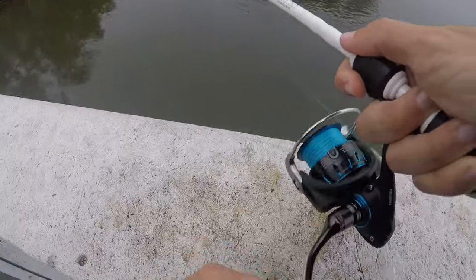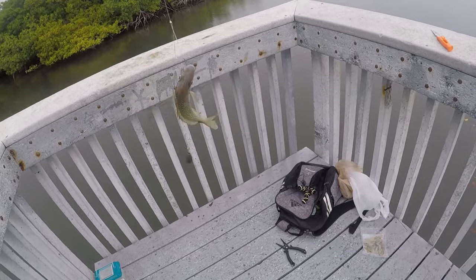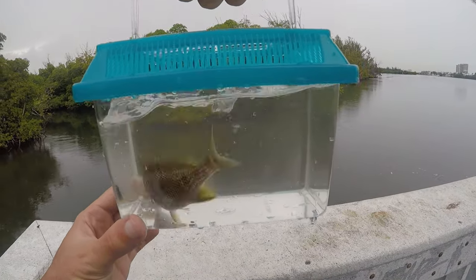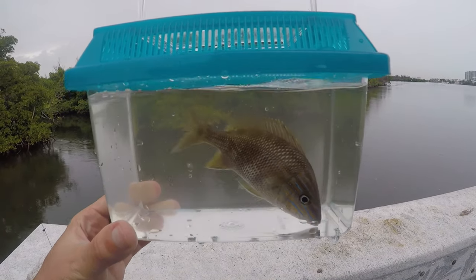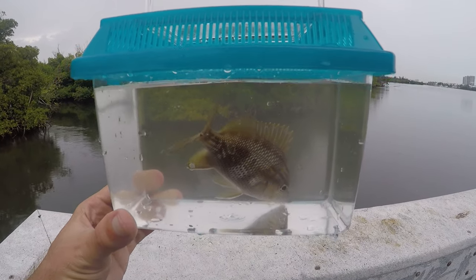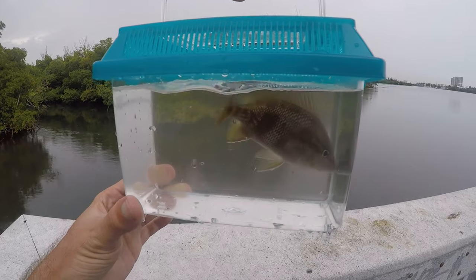Fish on — another new species, it's going to be a little white grunt. Another new species for the day, not a new one for the life list, but this is a little white grunt. They look really beautiful with these really nice bright blue lines on the face. Quick pick and then we'll get this guy back.